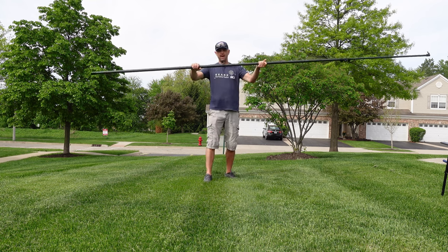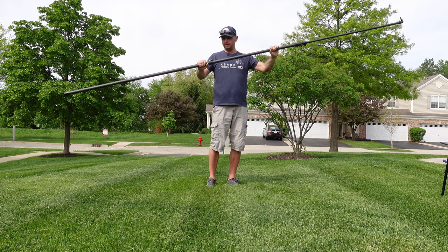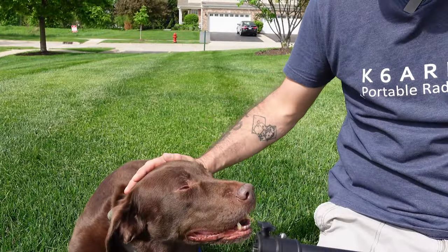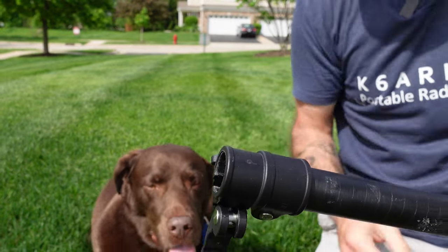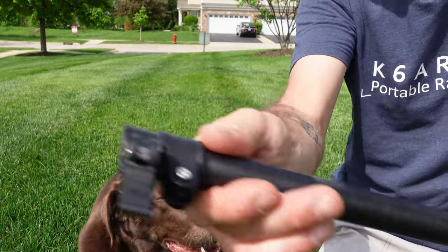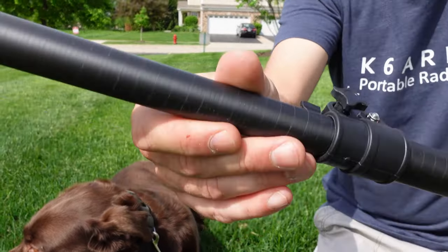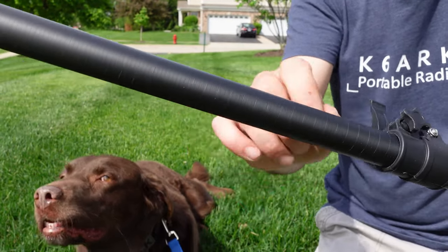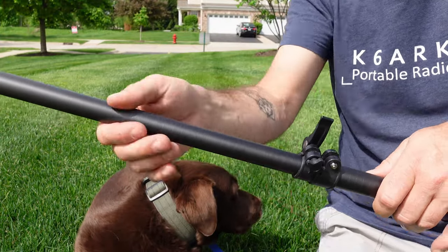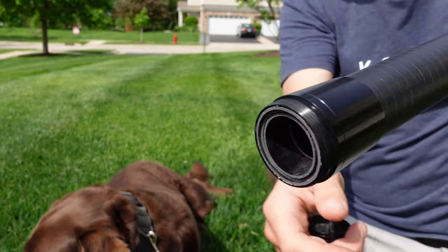It doesn't matter if you loosen the bottom clamp all the way — the mast sections aren't going to come out unless you take the whole clamp section off. Each section has a clamp, and if you want to remove a whole section you'll have to remove the clamp for that section and the one below it. The mast will lock in place; the only way to bring sections out is to push them down after the clamps come off, and they'll exit from the bottom. They're very secure.